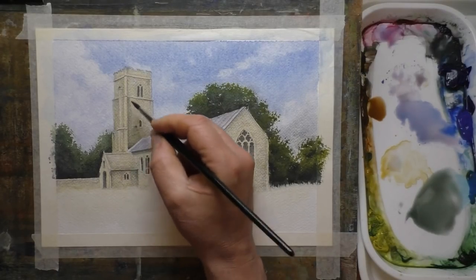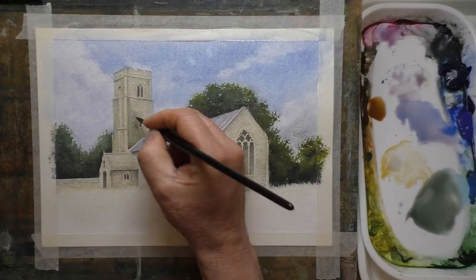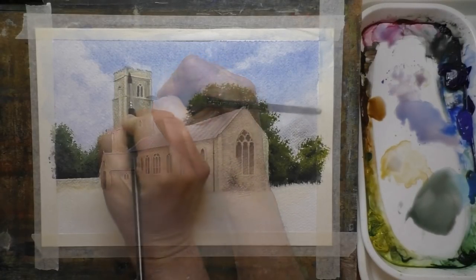I can't remember if I mentioned at the start or not, but I'm actually using Cotman watercolours for this. So all the materials that I'm using today are all student quality and all very inexpensive — and all very good as well actually, which is surprising.